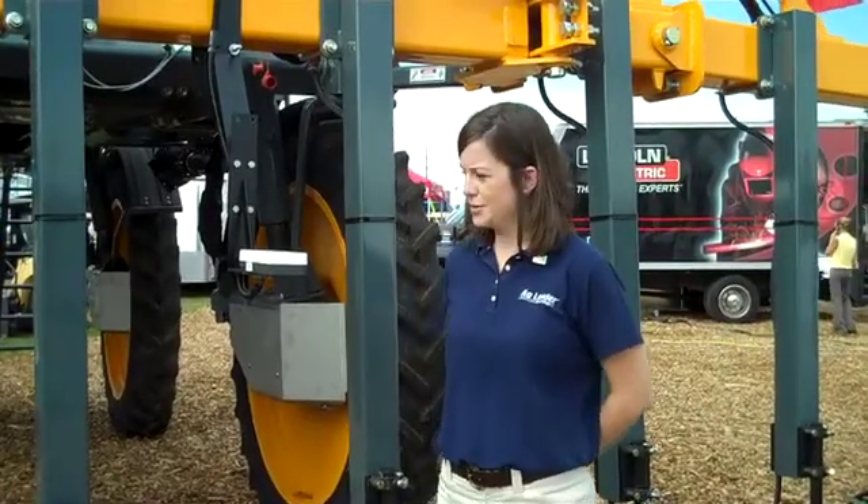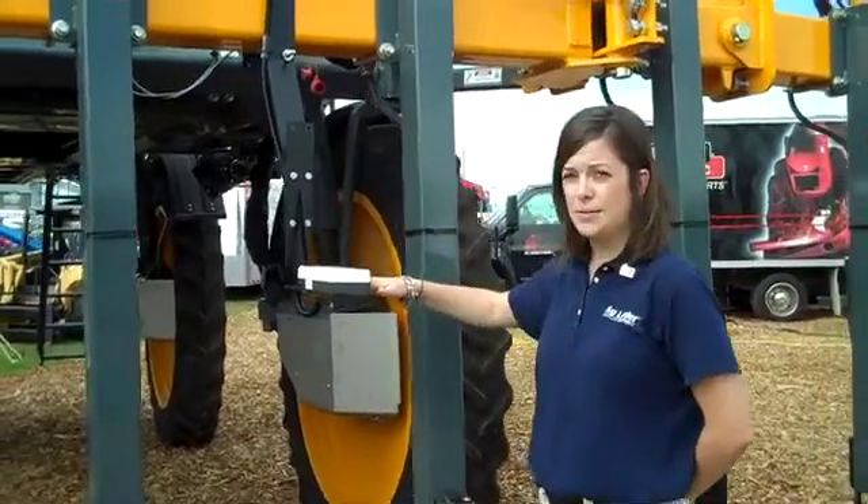My name is Jessica Reese. We're here at the Farm Progress Show and we're talking about Optrix crop sensors today. We just wanted to showcase our display and let you all know that if you come out to the Farm Progress Show, you can see how an Optrix crop sensor is mounted to a toolbar here.